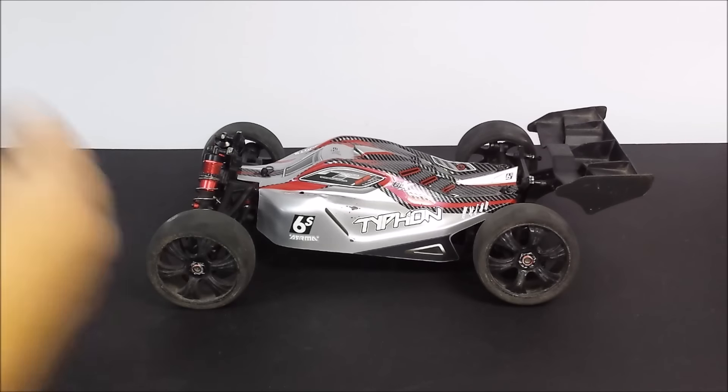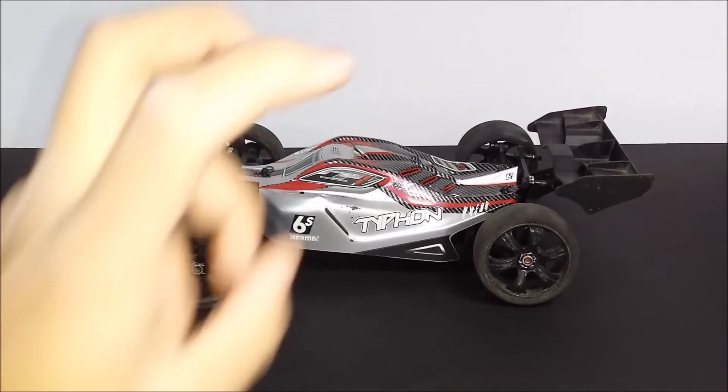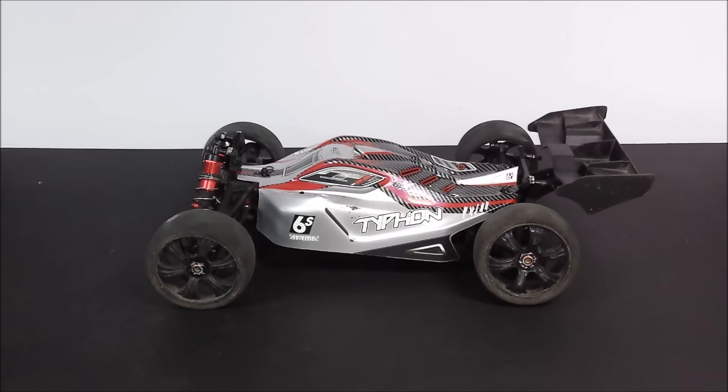Hey guys and welcome back to another RC workshop. Today we're working on my Armour Typhon 6S Speed Buggy. I've been having a really good time with this buggy lately - it did have some downtime but I got it back out and absolutely loved it. I used it solidly for a month with no fault, but last week it finally did break something.